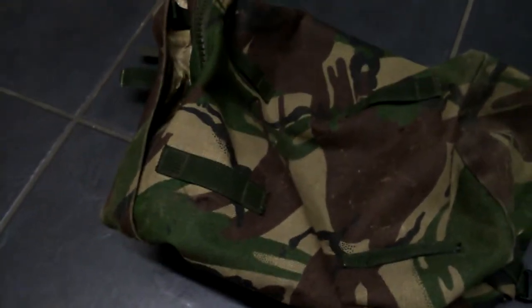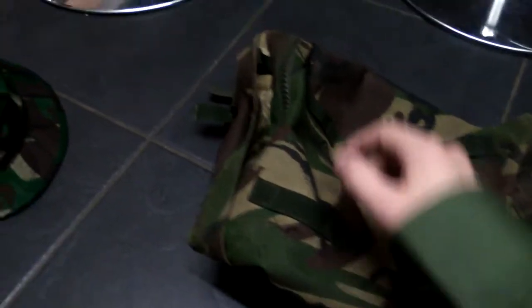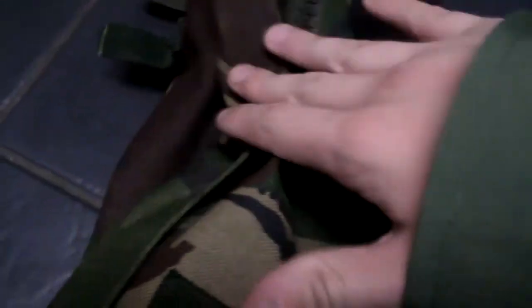My next thing — me and Harry think this is a backpack, but we're not that sure what it is. It has been used, as you can tell by the waterproof covering inside, which is kind of ripped and damaged.